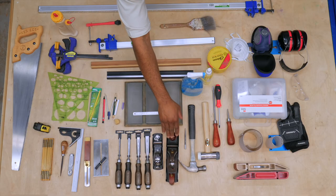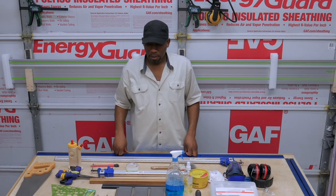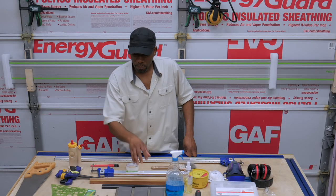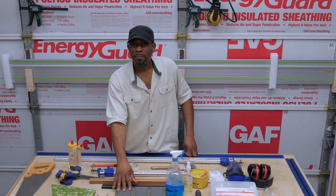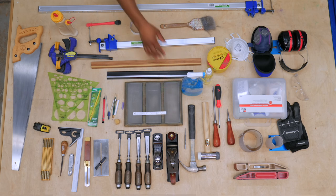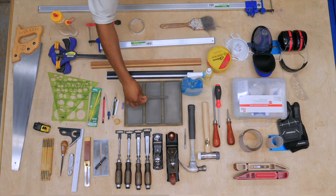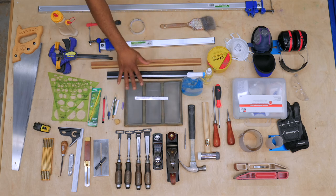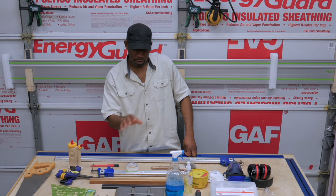I'm also going to recommend a number three hand plane. A number three hand plane is good for getting rid of machine marks, and it's good for even milling if you don't have a jointer or a planer. With your hand tools, you're going to need a means of sharpening them. I highly recommend these diamond plates — they usually come in coarse, medium, fine, or super fine. This little metal rule comes into play when you're sharpening the plane blade. Diamond plates are not only used for sharpening blades but also for initial prepping — flattening the back of the chisel and the plane blade.